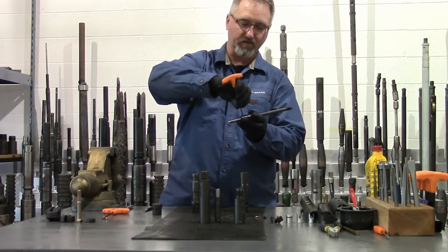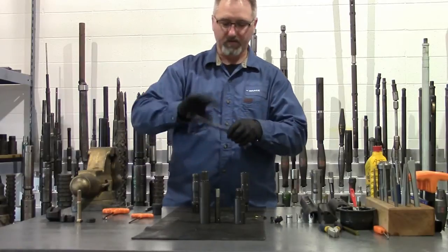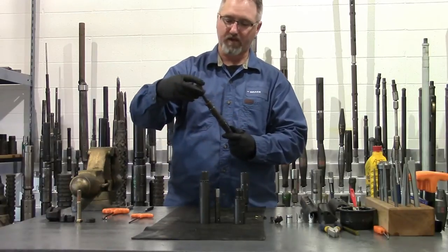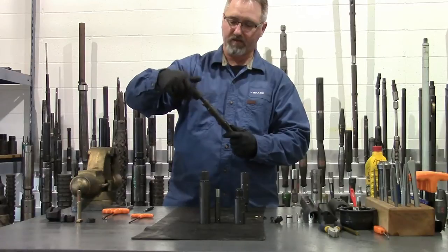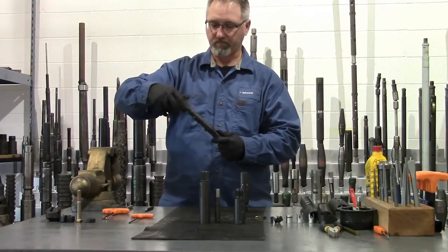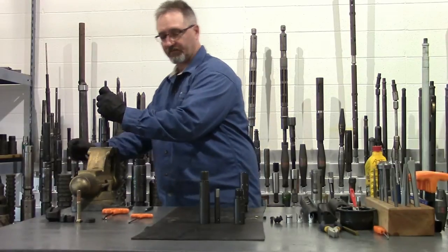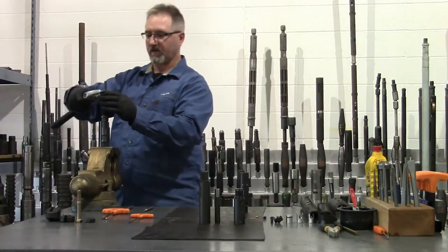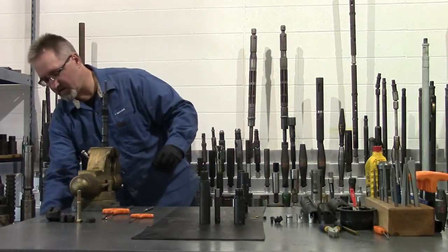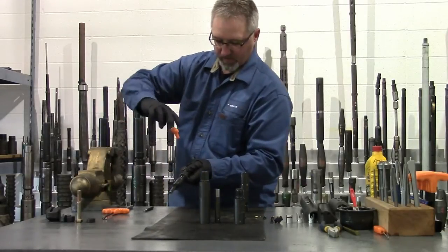It takes a quarter-twenty set screw to hold it in place. Screw that in, make sure it's tight. We'll install the fish neck onto this sub — our retrieving fish neck onto the piston. Thread that on, then clamp the fish neck in a vise and use a pressure wrench to tighten it on. Tighten the set screw in the fish neck to retain it so it doesn't fall off.